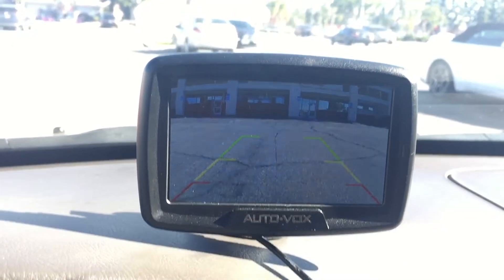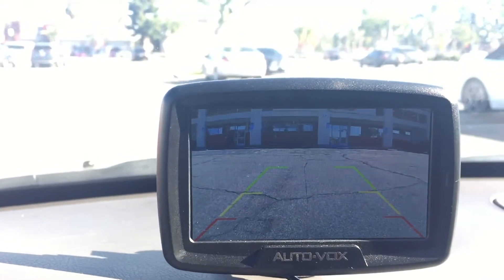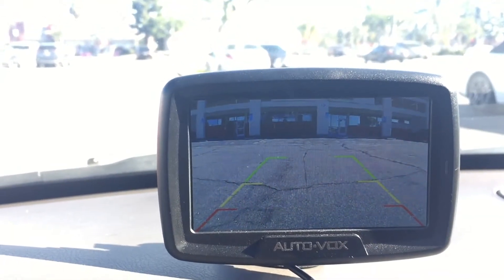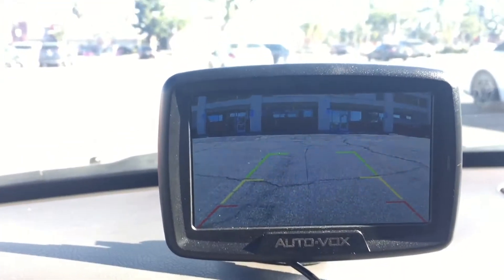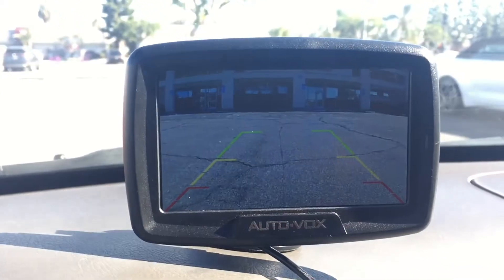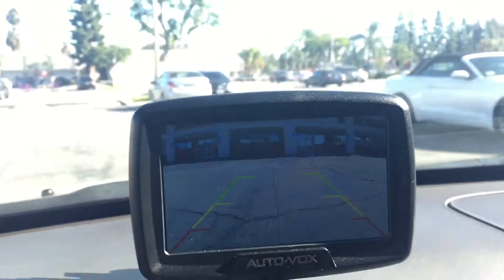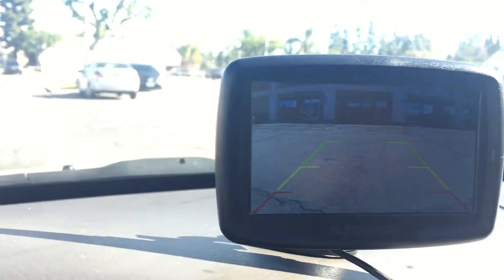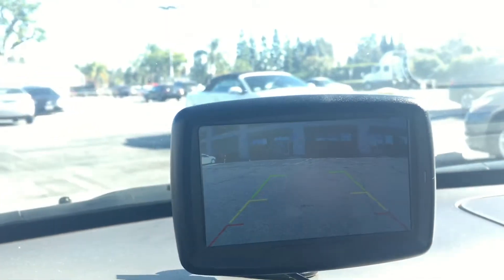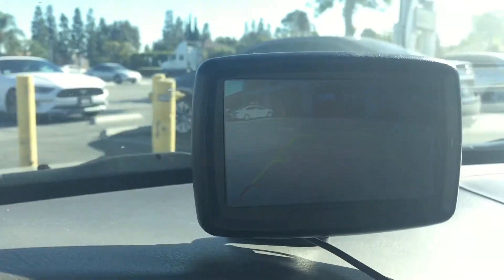You can also set the parking assistance red, yellow, green light there. I'm gonna just do a little parking here. It's only about the shakiness.